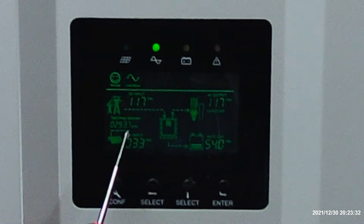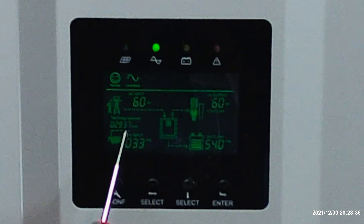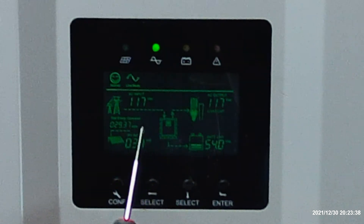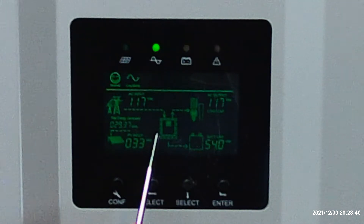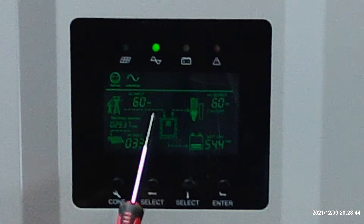Over here we have our MPPT, or our solar energy. It's nighttime now, so there's no solar energy coming in to the unit. Up here we show a power line — a little picture shows that the power line's on.